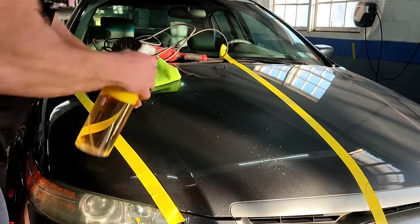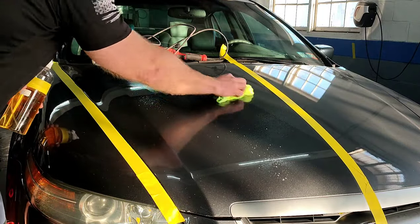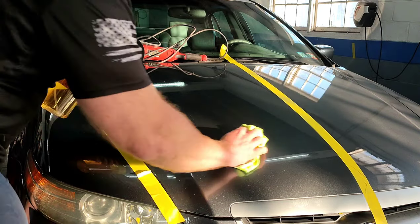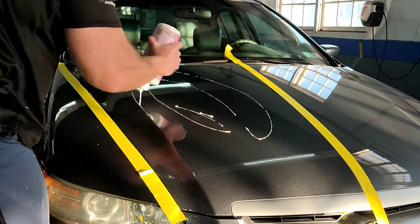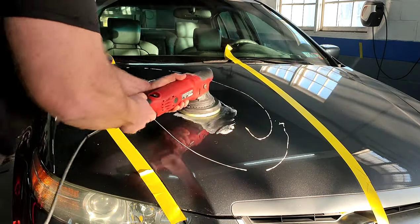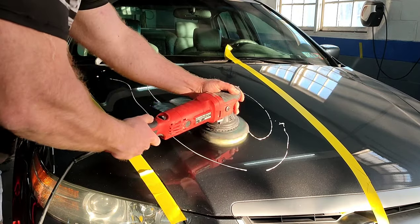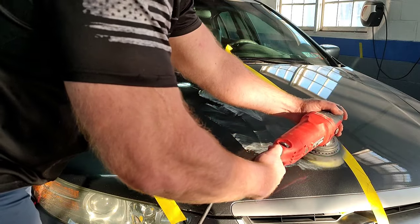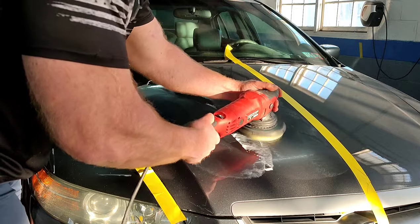Before we start buffing, we're going to go ahead and clean the surface with a little bit of glass cleaner. One of those crucial steps when it comes to buffing is making sure that you have a clean surface. If you're working on a used car, clay bar it, clean the living heck out of that paint before you start buffing. Because if not, you're just going to be buffing dirt nibs into the surface and it's actually going to scratch the paint — and sometimes it can actually look worse than before you even started buffing.